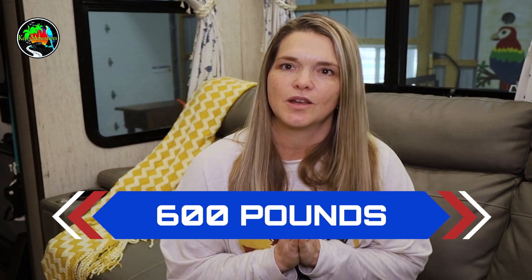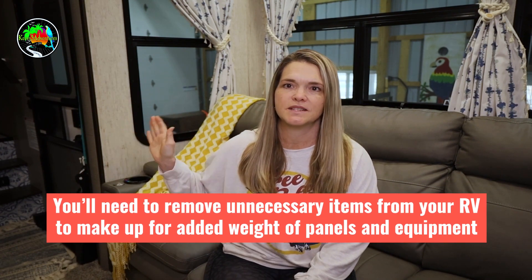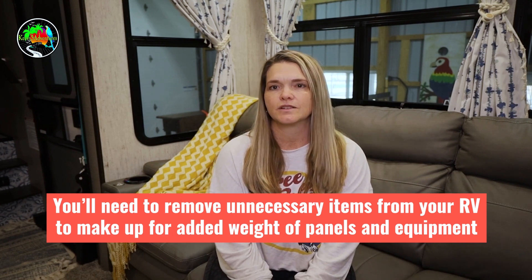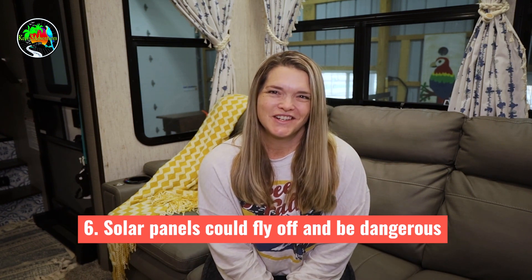Another con is extra weight. Your RV has a certain payload or carrying capacity, and these systems can weigh a lot. Ours weighs approximately 600 pounds. We've had to be very careful about where we place things, we avoid adding extra items in the front bay where the system is located, and we've started removing unnecessary items from the RV to lighten the load.